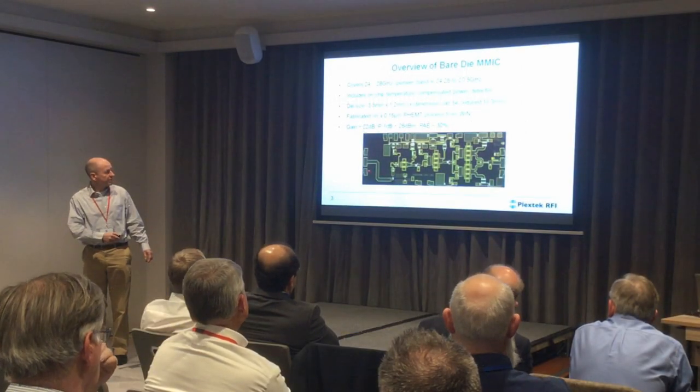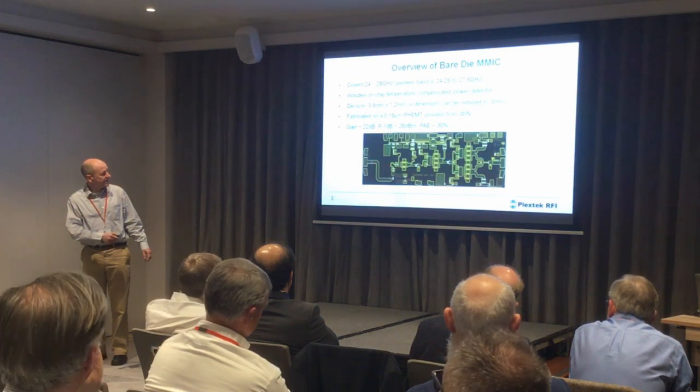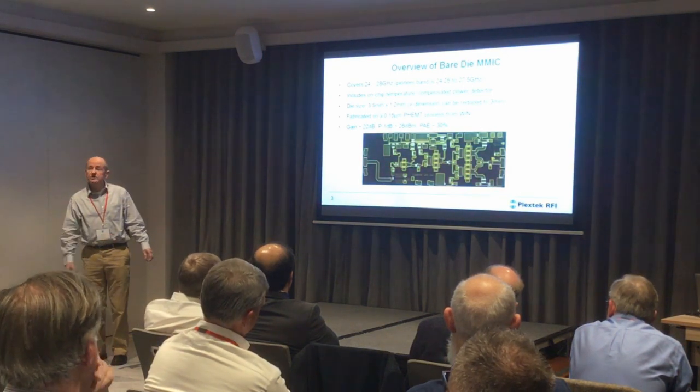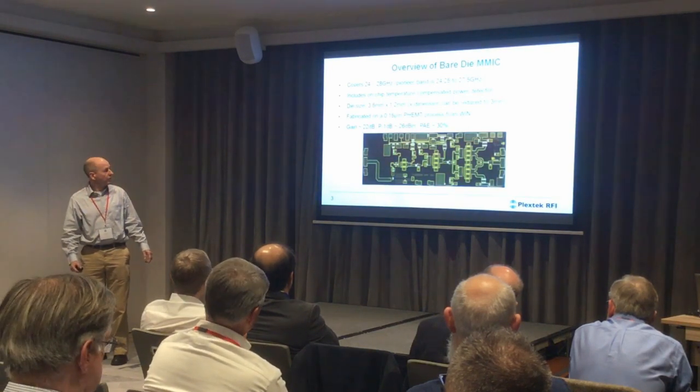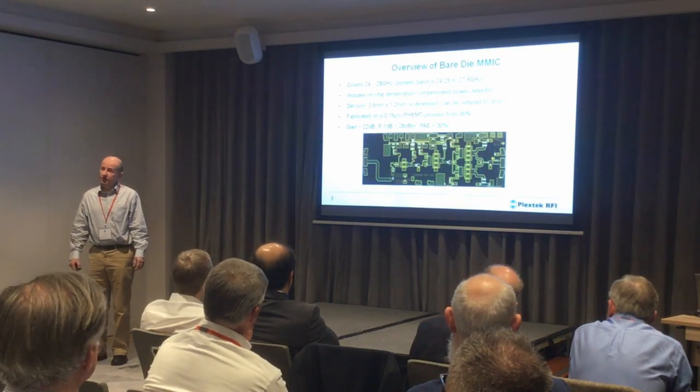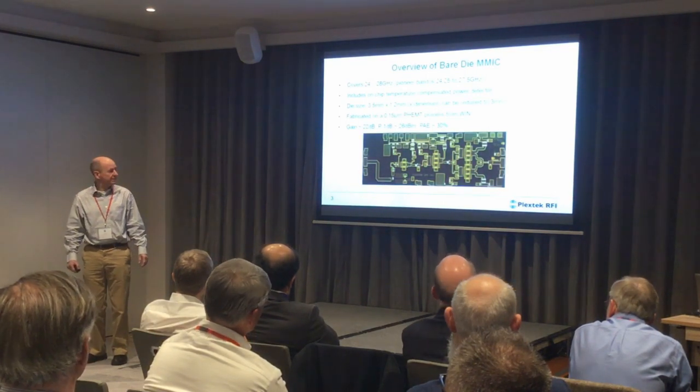We put this on a multi-project wafer along with some other work with one of our clients, so we extended the input here. If we were to do a custom version of just this die it could be a little bit smaller. It was realized on a 0.15 micron gate length pHEMT process from Win Semiconductors.